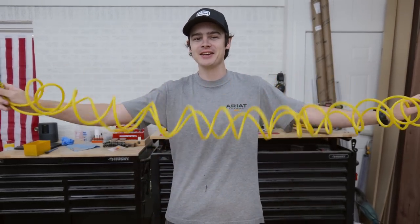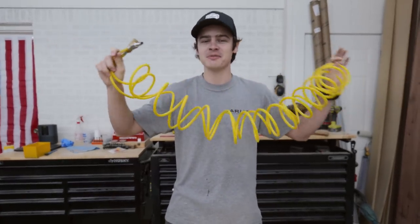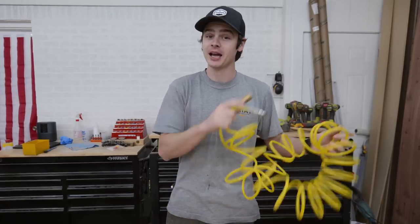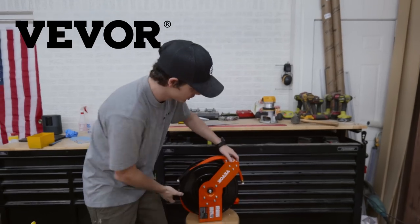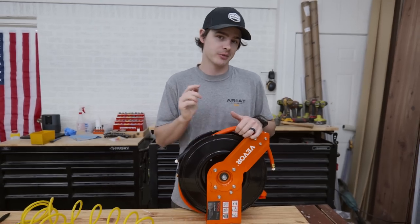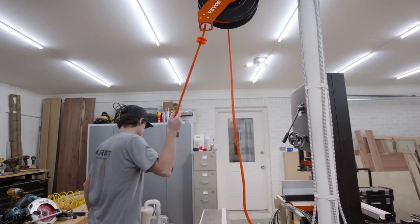One of the things I'm a little bit embarrassed to tell you is that we've been using this very inexpensive, honestly terrible air hose for way too long in the shop. Big shout out to Viver for sponsoring this week's video and hooking us up with their 50-foot retractable air hose reel, which can be mounted virtually anywhere in your shop and then be taken 50 feet in any direction.